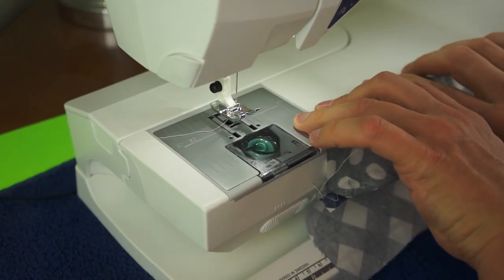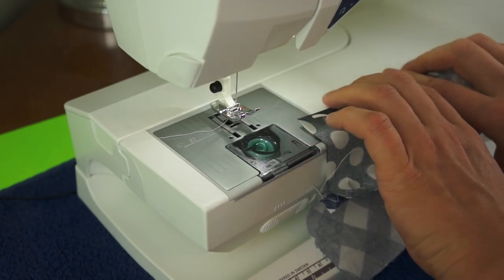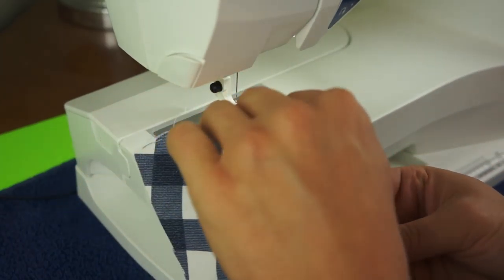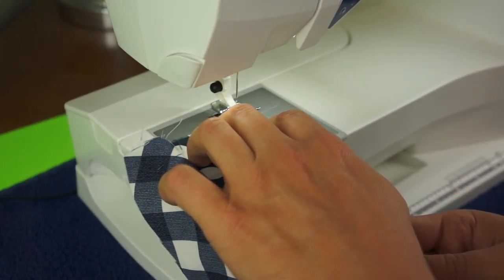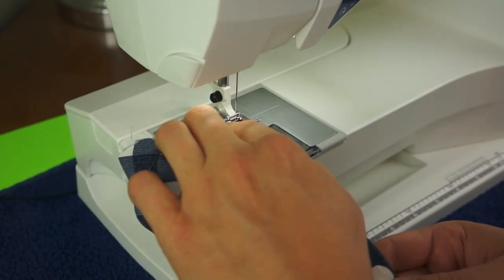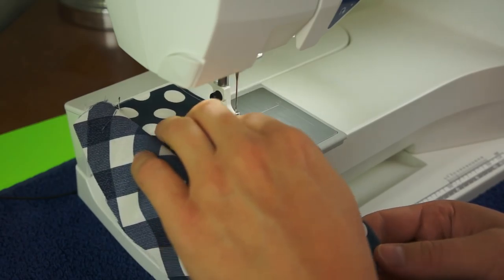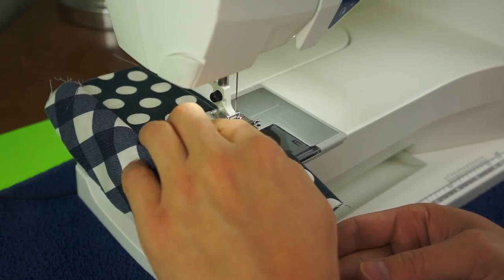Normally you would press this with an iron. But if I get really fancy with my videos and actually do some tutorial instructions, I will probably have to show the ironing process, because that is very, very important to making sure that your final product looks good — sewing your seams and ironing them down. But for this I am just going to do a quick edge seam, pressing it with my fingers and running it through.